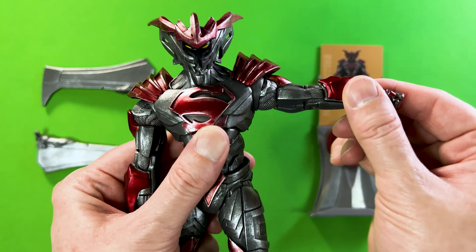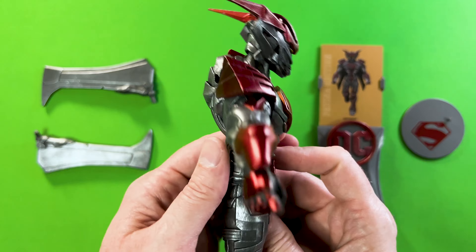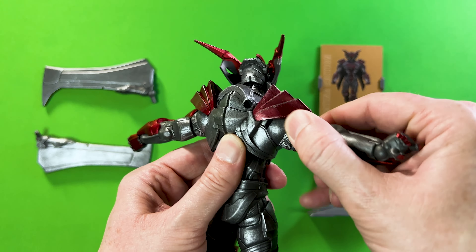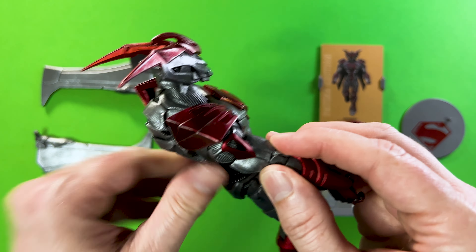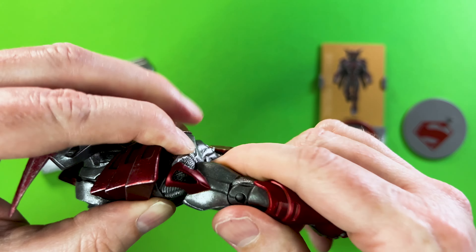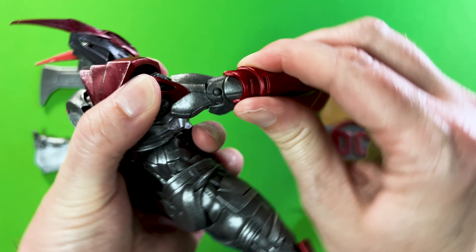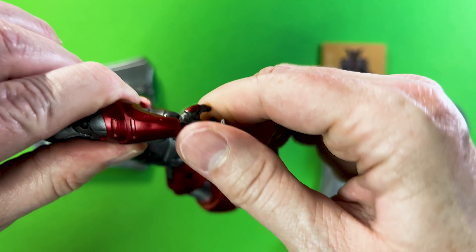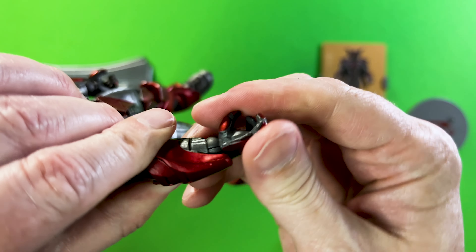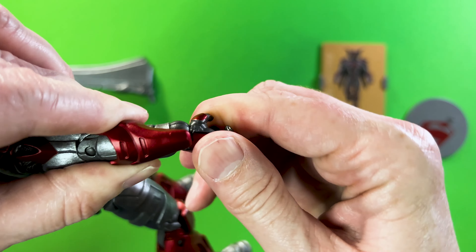Now let's check out the arms. There's a pretty decent T-motion even with these pauldrons. Shoulders spin around quite nicely, and he does have bicep rotation — really nice. The elbows bend in really well — excellent. As for the hands, not too bad at all: nice rotation at the wrist, and they bend inwards and outwards as well. Really good there.